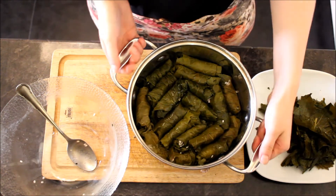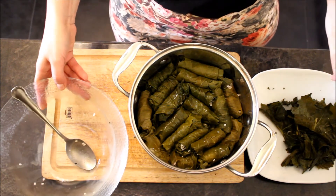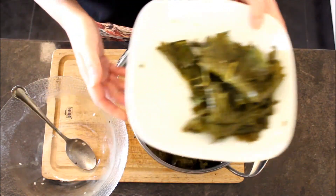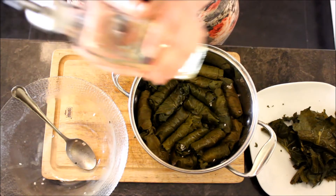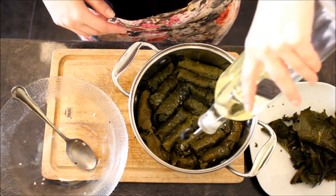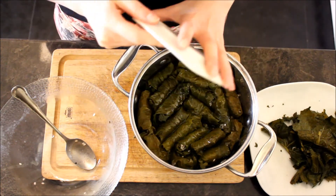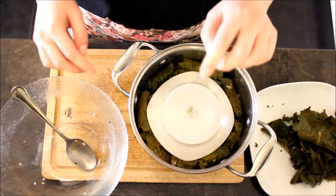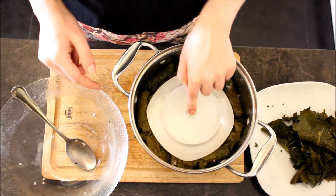I have finished my wrapping process. I have two layers of filled dolma. My rice is used up but I have some grape leaves left — you can store those in the freezer for next time. I'll add some olive oil on top, which will soak to the bottom. Then I'll cover the pot with a regular plate. This is important because during the boiling process, I don't want the wrappings to move around since we are not going to stir them — we'll leave them as they are.